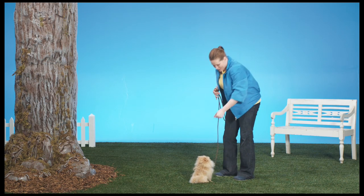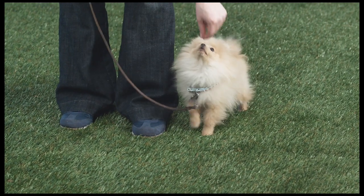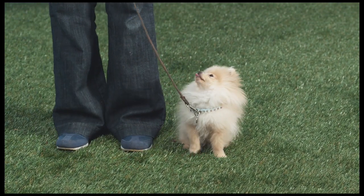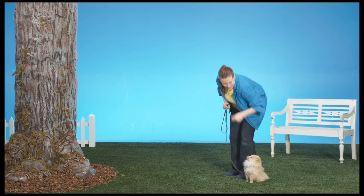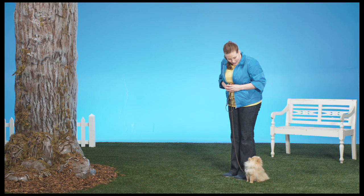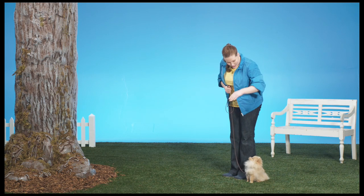The best way to teach this is to start with the puppy on your left-hand side. Now watch carefully. She stays on the right of the puppy, says the command, and using her left hand, she puts her palm in front of Dexter's face.